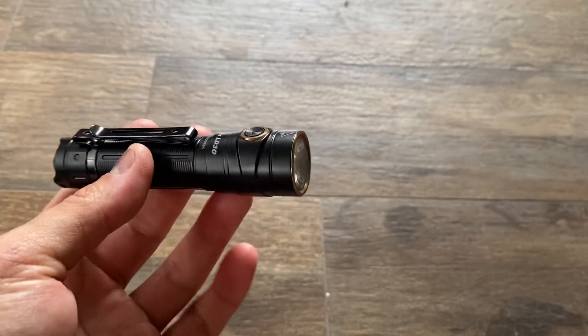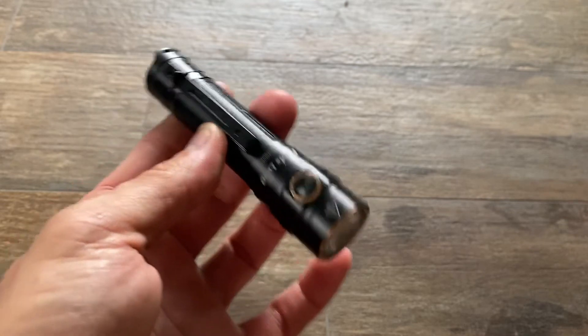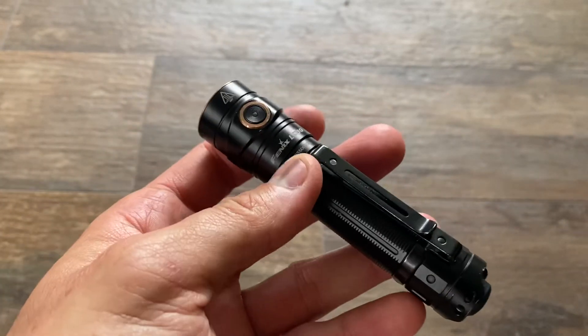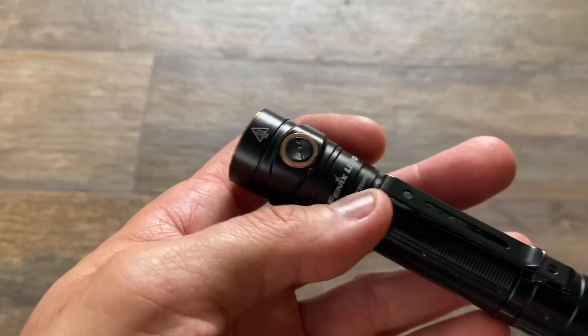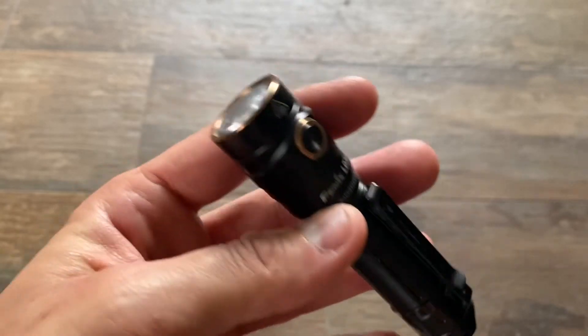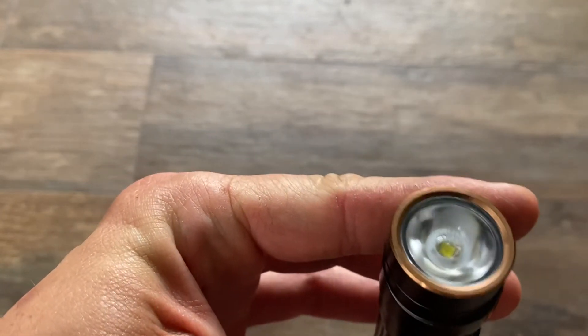It's a really interesting product from Phoenix. I'm glad to see it. The quality level is quite high. You don't get that next-level Olight look and feel, but it's really good — I'm happy with what I'm seeing.